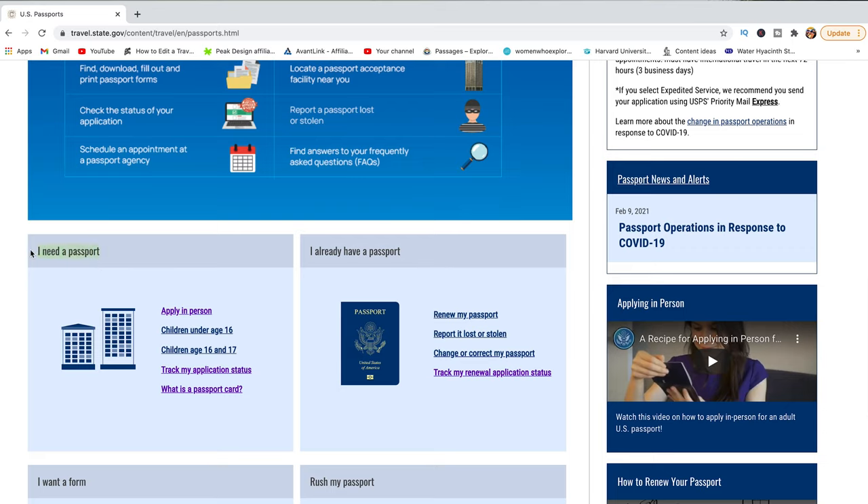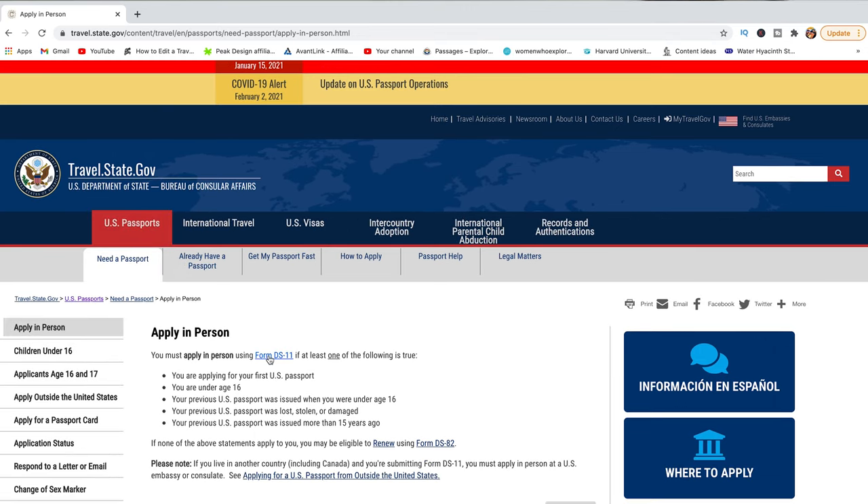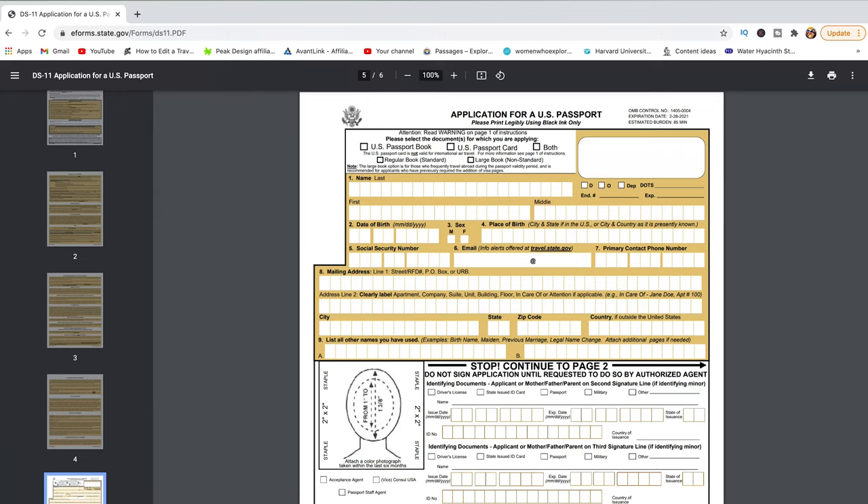Click 'Apply in Person.' The first thing you will need is a form called Form DS-11. This form is provided to you during the oath ceremony — they will give you a package, and one of the documents in that package is Form DS-11. I did talk about this in detail in another video, but this is the form you need to fill out in order to apply. It has basic information like first name, last name, address, and social security information.